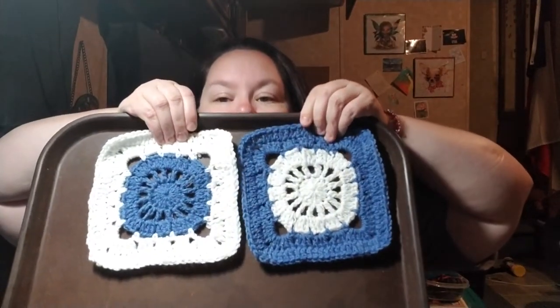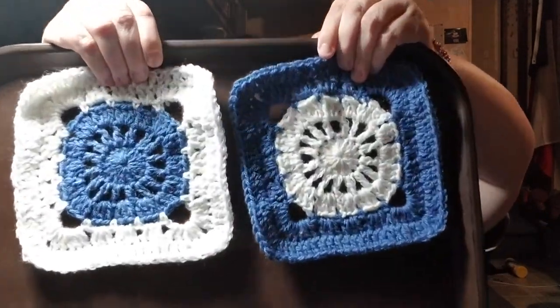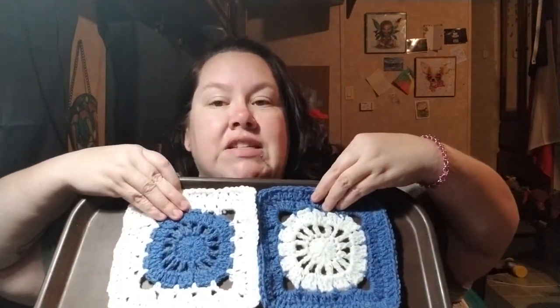Boom — what do you think? Yeah! You may recognize these colors because this is gonna be my scheme: blue jean and white.